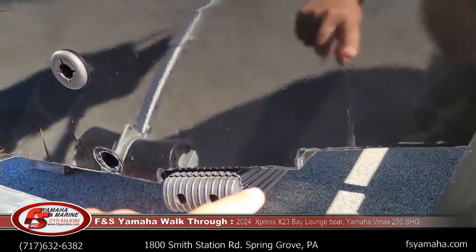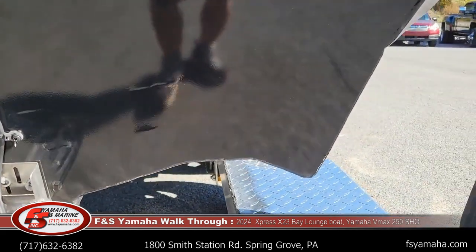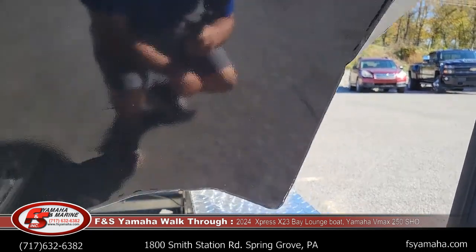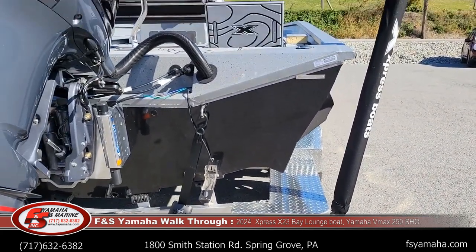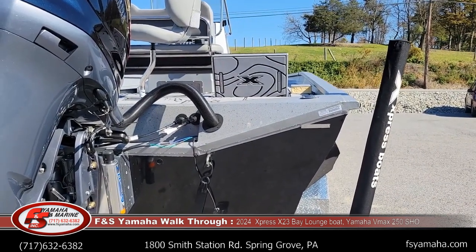And then with the aggressive steps and the reverse chines — these pieces here — they turn on a dime and are very stable. Stability-wise, the reverse chines and the 102-inch beam on this boat make it very stable, so people can walk to the edge and it moves very little.